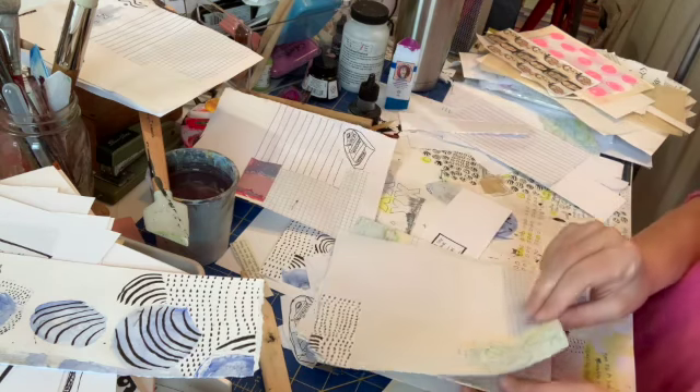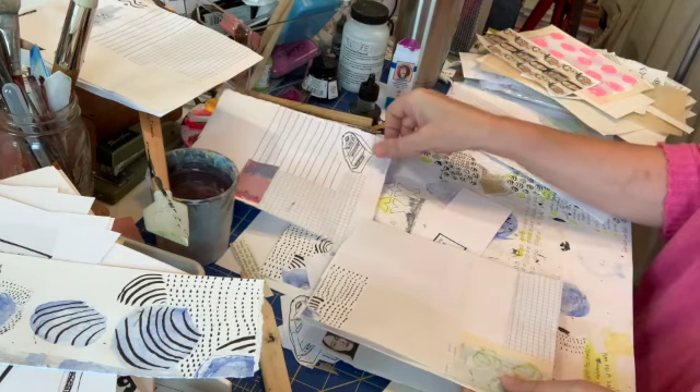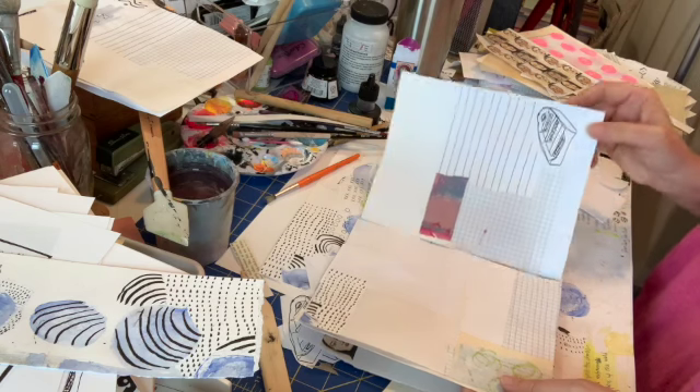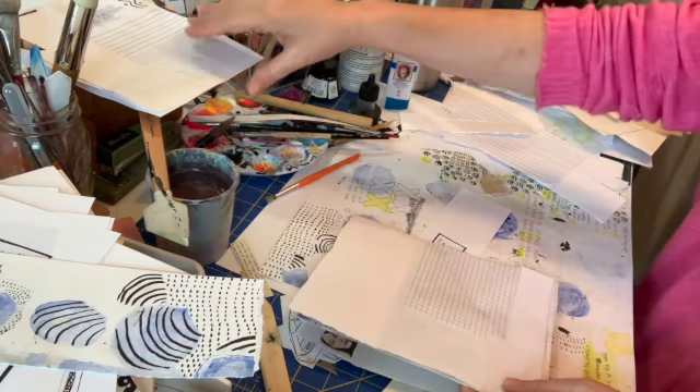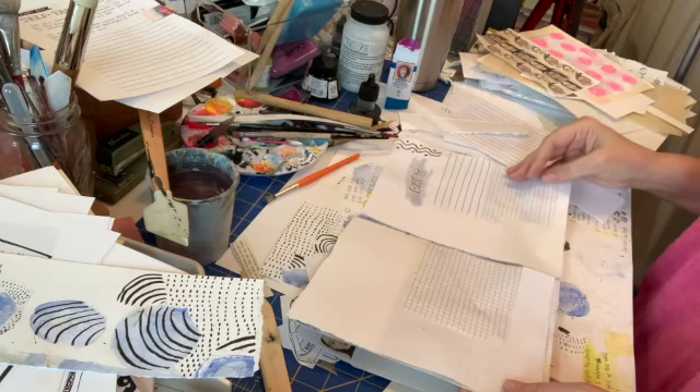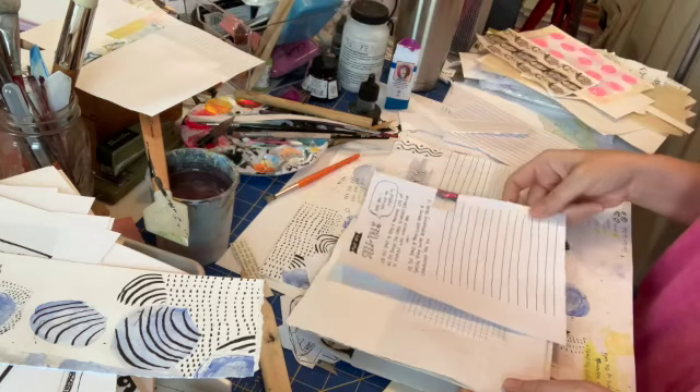I consider this to be part of the process — the putting it together, the looking at how the different pieces interact one next to another, how that changes how it feels and how it looks and what you can do with it.